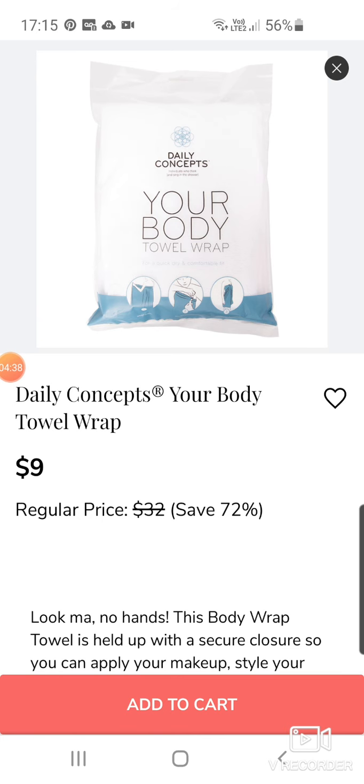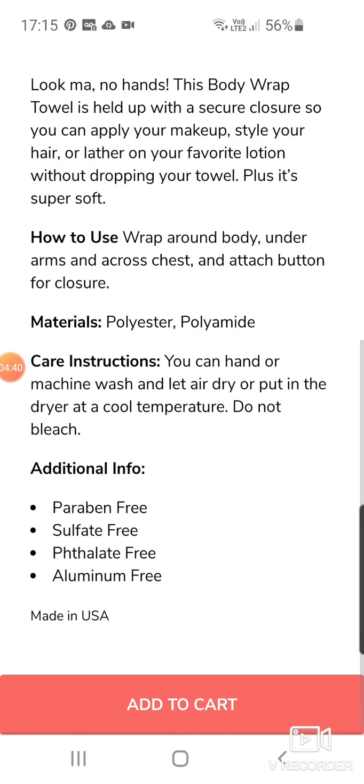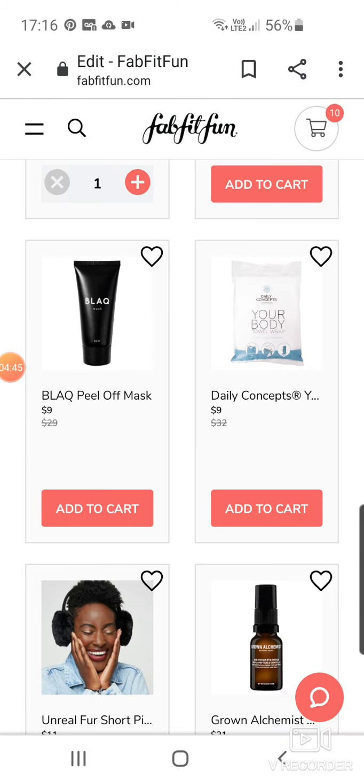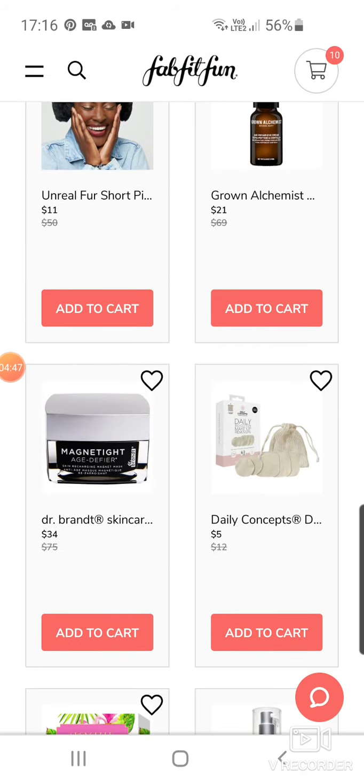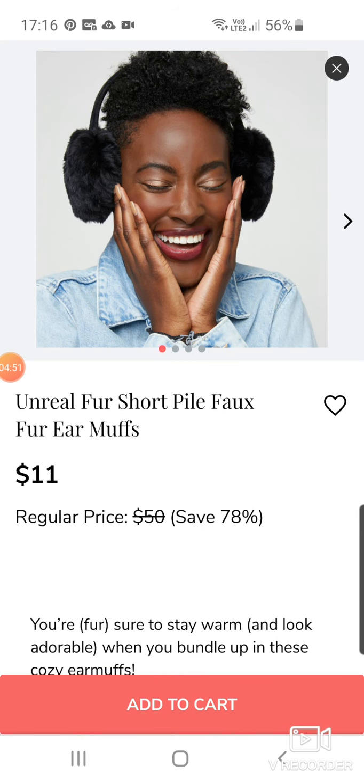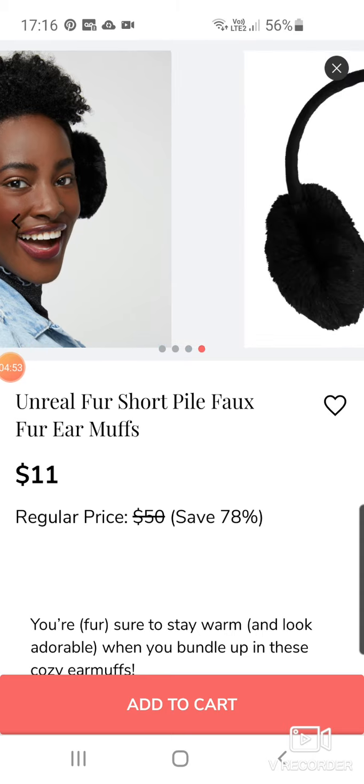The towel wrap must be quite a big one. Those tend to go quite quickly as well. Unreal Fur — this is the brand that did the really nice blanket. And here's a pair of earmuffs. They're really cute, really adorable and very furry. Obviously this is faux fur — it's not real fur, just in case you were wondering.